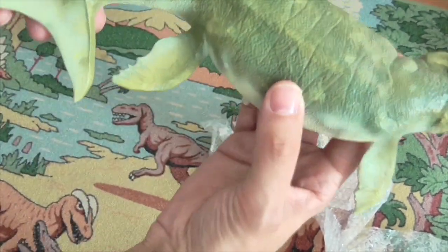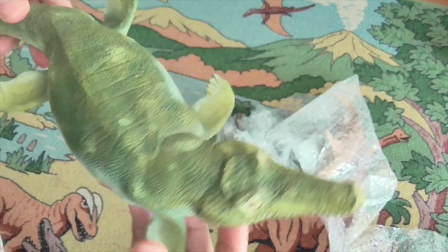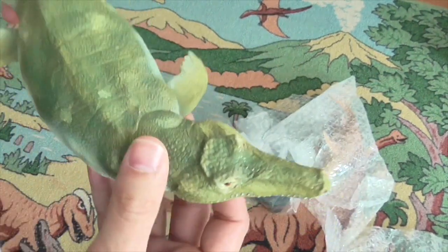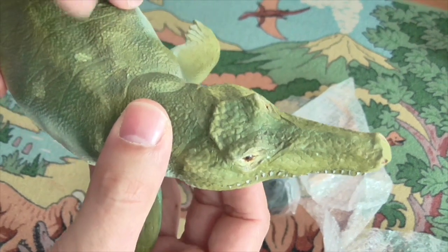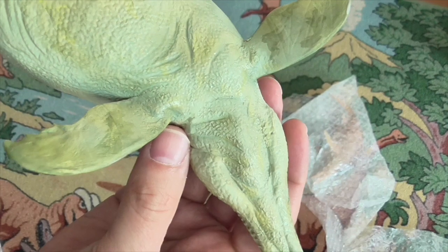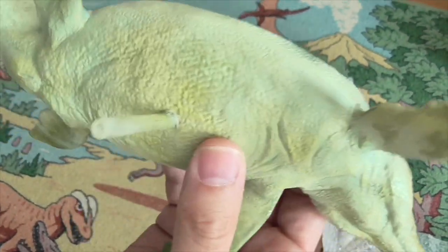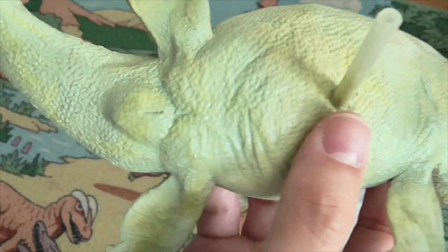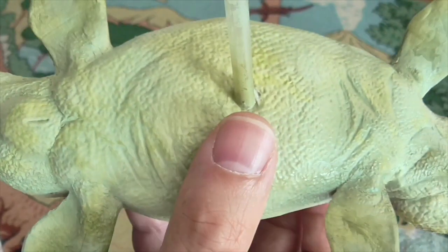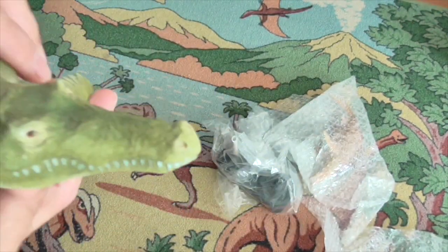That's unusual — the tail is sort of horizontal rather than vertical. It's really light. If you can hear, it sounds hollow, almost as if it's made out of some sort of resin. There are no markings on the underside as far as I can see. But it's really nicely detailed. Pretty cool.